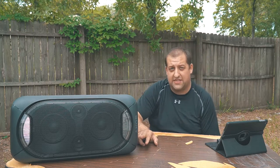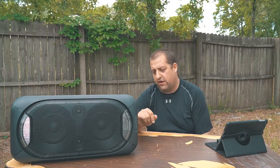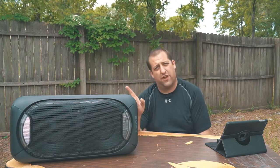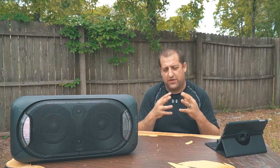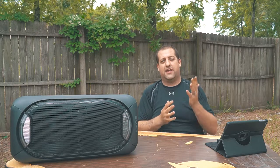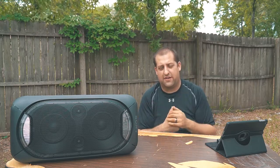It also has an extra bass button. You can plug in your USB device and control everything through that while still running through the party chain effect with all your different speakers. Really cool too — you can actually use these for phone calls, believe it or not. It can accept and make outbound calls while connected to it on Bluetooth.